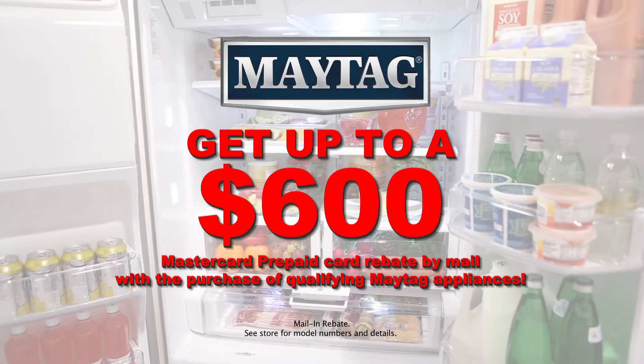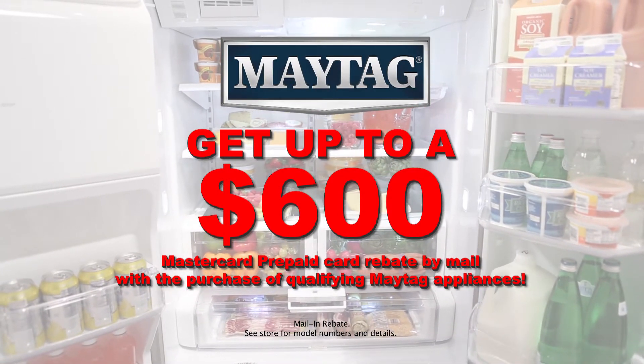Save big with Maytag. Get up to a $600 MasterCard prepaid card by mail when you purchase select Maytag appliances.